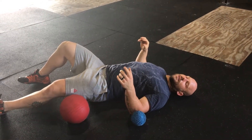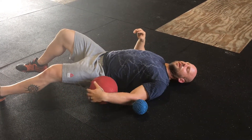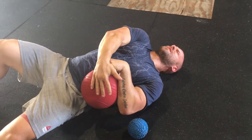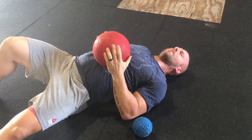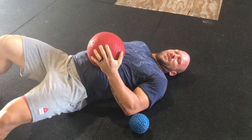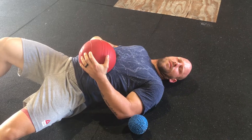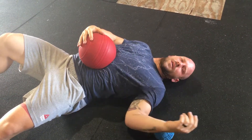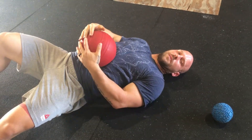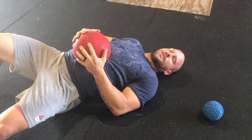Give yourself a couple seconds to sink in there, and then we're going to rest a slam ball — I grabbed the 30, I wish I would have grabbed the 20 — right on top where we have that ball. While we're smashing the QL with the ball on our belly, we're actually getting a little bit into our rectus abdominis as well. A lot of times we don't take very good care of our abdominals — people trying to build a six pack doing a million sit-ups, and all that gets tacked down in there.